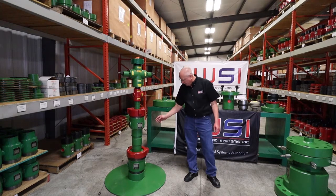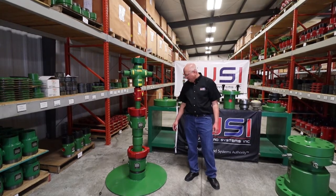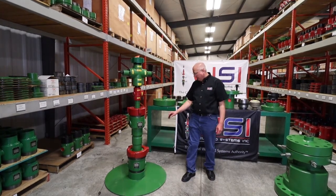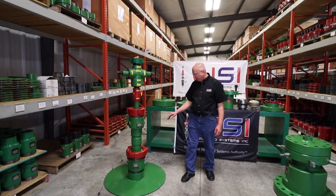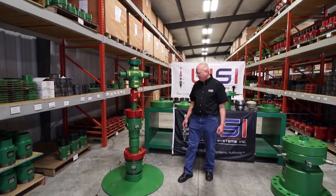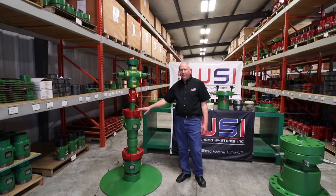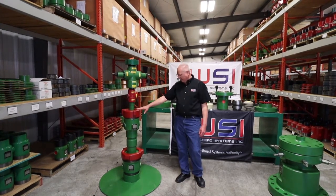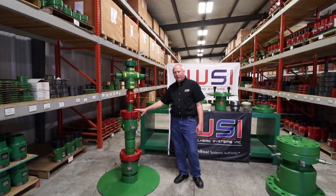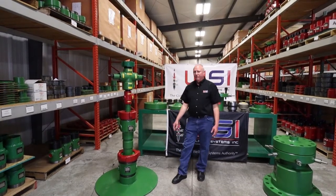In this case here, we have a Model 92 8⅝ x 5½ casing head on the bottom to work with. We can only go to 176,000 pounds — that's the max rating on a Model 92 8⅝ x 5½. So on that head, we can only hang, say, 100,000 pounds of 5½ inch casing. Then the Model R tubing head on top is rated to 85,000 max slip load. We can't add 85,000 to that 100,000 because now we're over the 176,000. So we can only go up to 176,000 pounds with your tubing and your long string combined to your 8⅝.